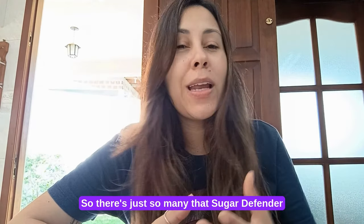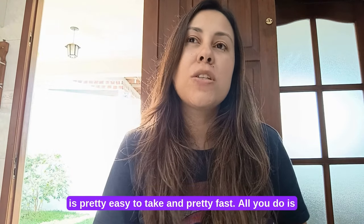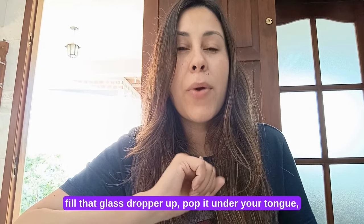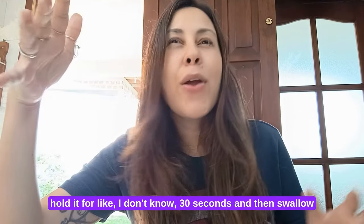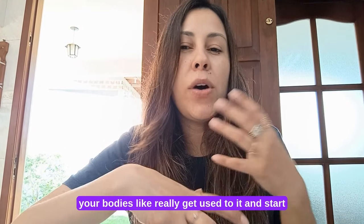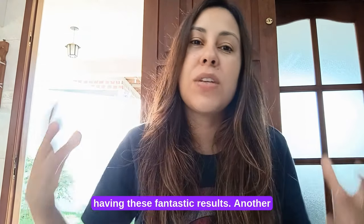So Sugar Defender brings so much to the table. It is a liquid supplement, which is pretty easy and fast to take. All you do is fill that glass dropper up, pop it under your tongue, hold it for about 30 seconds and then swallow. Doing this each and every morning will help your body get used to it and start having these fantastic results.